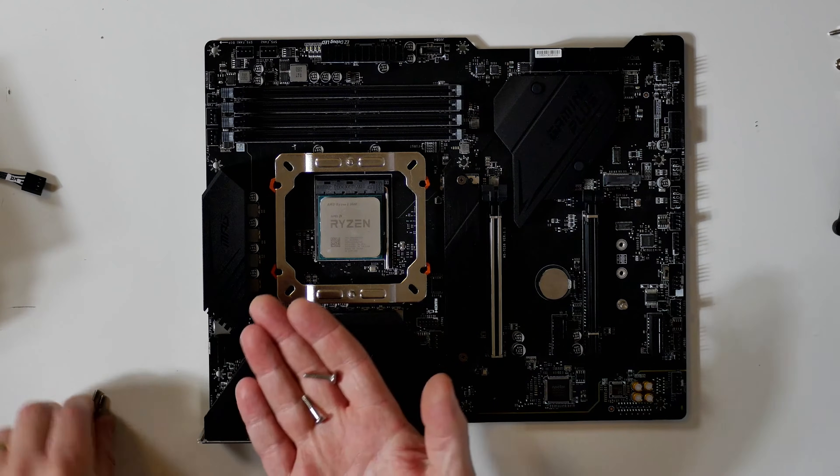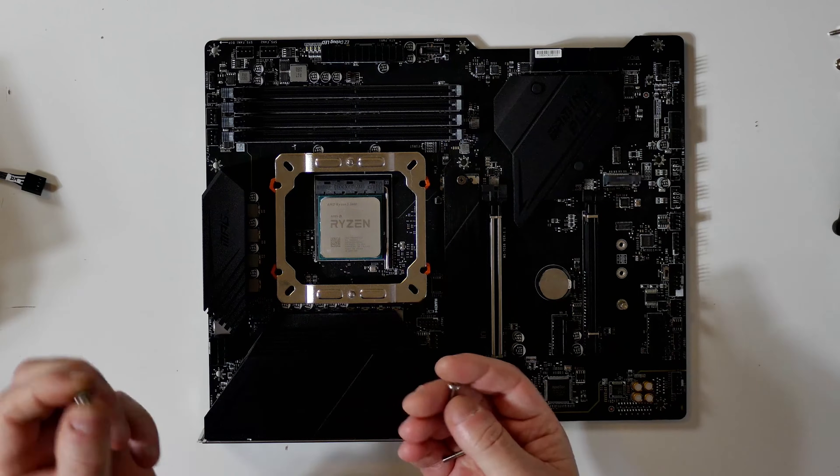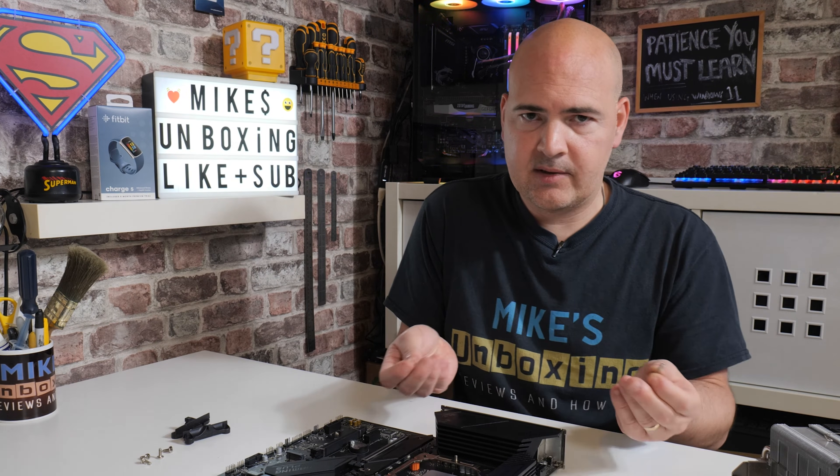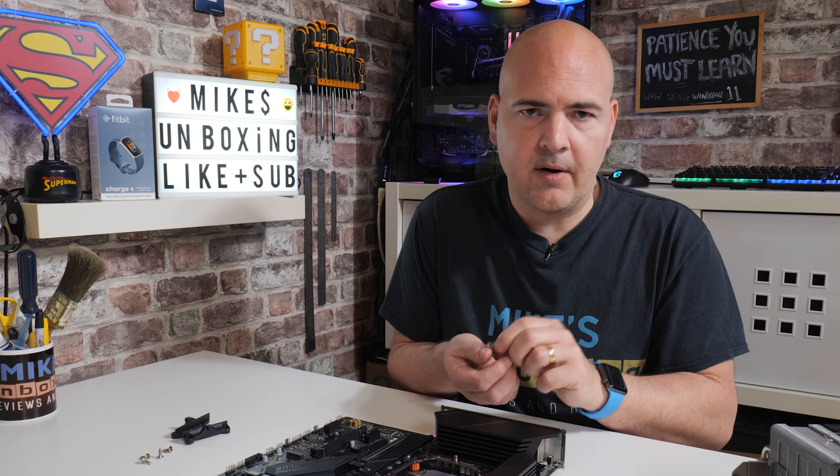Next, grab your four screws — the ones with the coarser thread. There are two sets of screws included in the packaging: one is for Intel, one is for AM4. So we want the coarse thread; the fine thread one is to go with Intel.